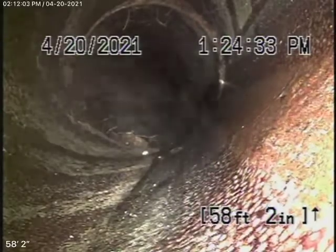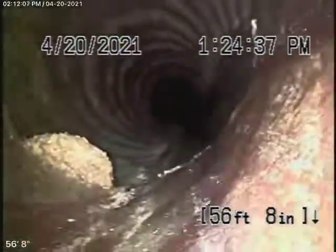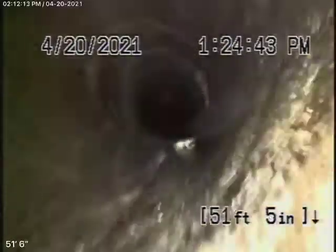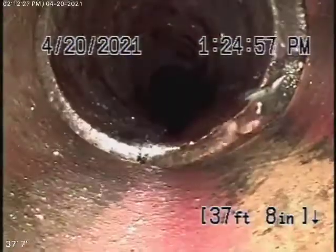We're going to keep coming back. You've got some minor little roots there at the joints — nothing serious. You can see the line has been cleaned with a hydro-jet. Obviously you're going to need periodic cleaning. In my opinion, the line looks like it's in pretty fair condition. We don't see any major breaks, any major dislocations, or any major roots coming in.